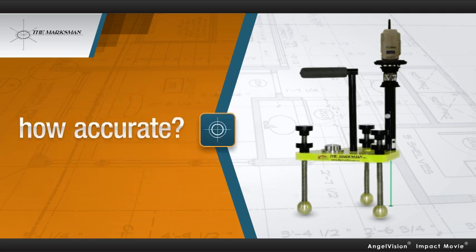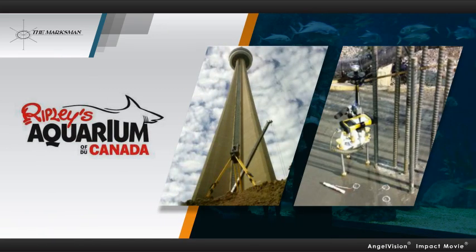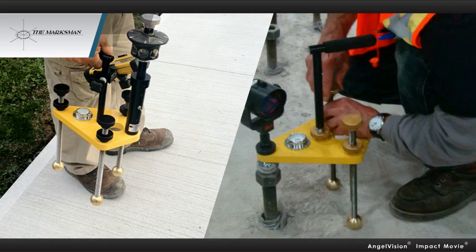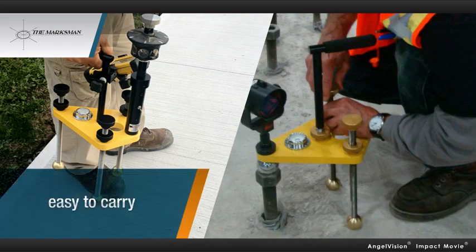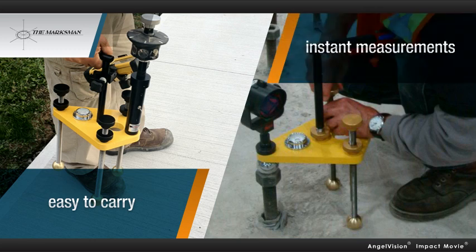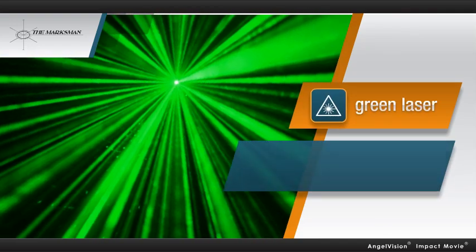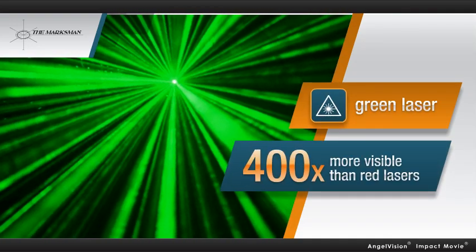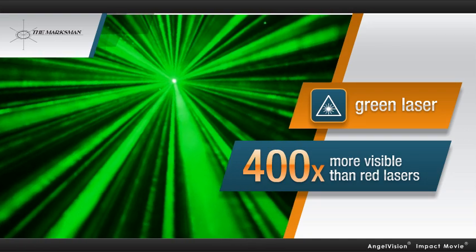How accurate? Accurate enough for one person to quickly and easily lay out Shark Lagoon in Canada's Ripley's Aquarium. In addition to being easy to carry and use, the Marksman provides instant measurements with consistent repeatability. And its ultra-bright green laser is 400 times more visible than traditional red lasers, making it easy to see even in daylight.